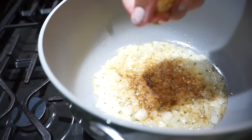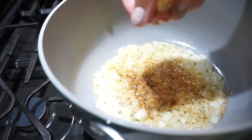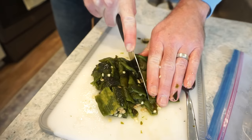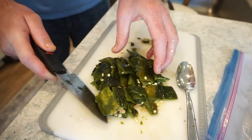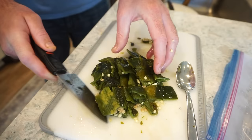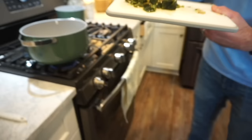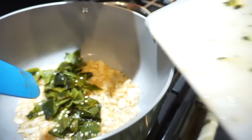Now that the onions have sweated down and got nice and translucent, I'm going to add in some cumin and about three minced garlic cloves and let this cook down until the garlic is nice and tender. Bunky left the seeds in his peppers because he doesn't mind the extra spice, but if you want to take them out you can. The pile of chopped poblano peppers — just little bite-sized pieces with the stems off — is coming together beautifully. Add that to your onions and garlic.